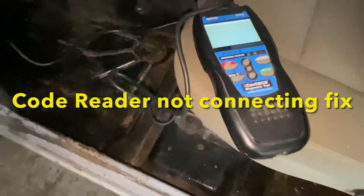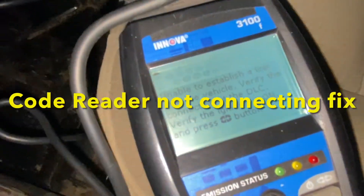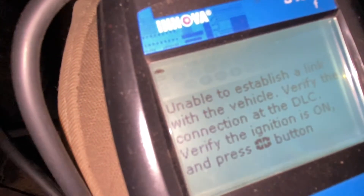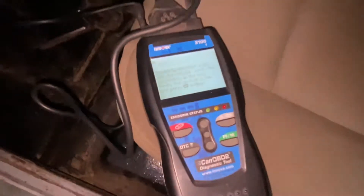Hey guys, is your code reader not working when you plug it in? And perhaps it has a message resembling that? Well, in this video I'm going to show you why that happens and how to fix it.